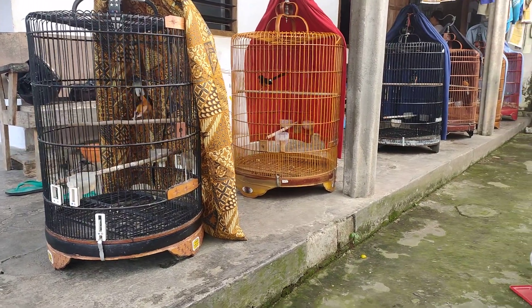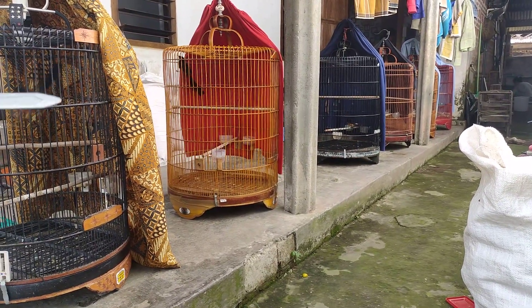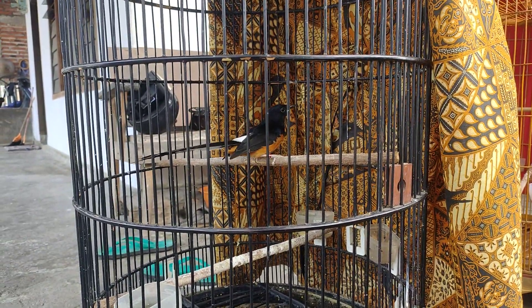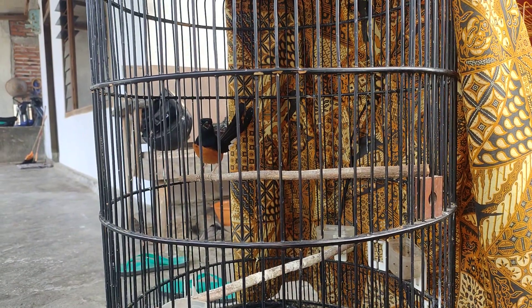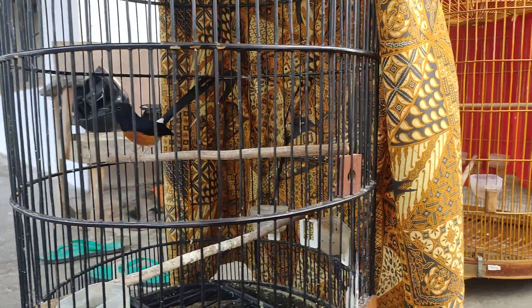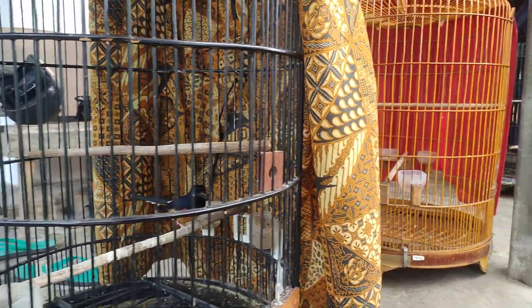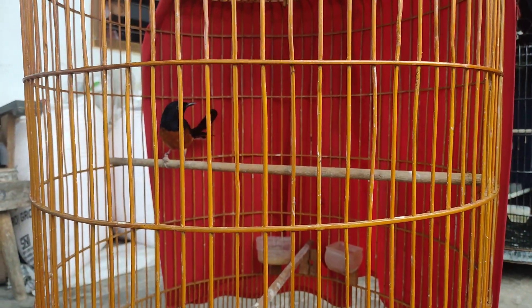Tadi sempat bunyi sebentar. Yang robong merah ini yang kedua, dua kali mabung dan saat ini masih berdorong ekor. Untuk yang pertama ini usia pastel 8 bulanan, masih saya kondisikan, saya taruh di tempat yang tenang atau di tempat sendiri jauh dari murai batu yang lain. Tadi sempat respon ketika mendengar ocehan murai batu di sebelahnya.